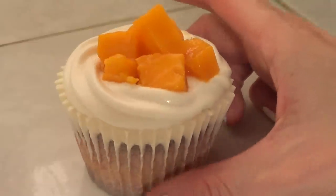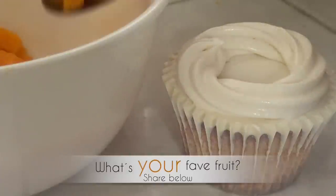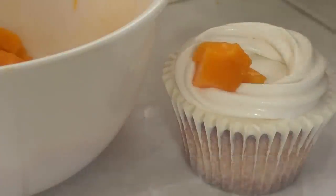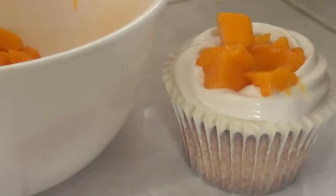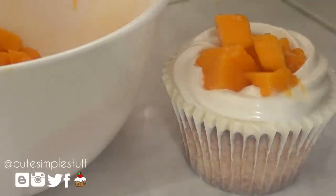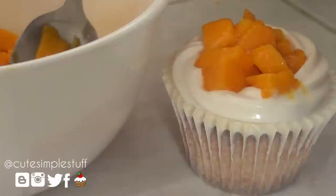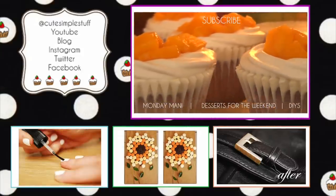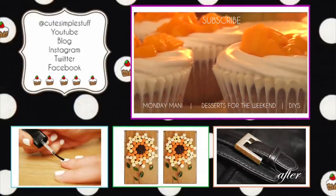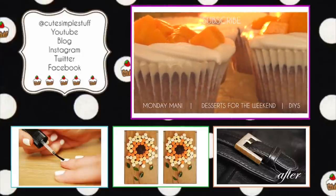They are delicious, they are super super yummy! If you don't have access to mango you can always use whatever fruit you have access to. Thank you so much for watching — don't forget to tune in next weekend for the next Desserts for the Weekend. If you liked it, don't forget to give me a thumbs up and subscribe to my channel for more. If you recreate this yummy dessert, don't forget to send me your recreations on Twitter and Instagram. I'd love love love to see those. Thank you so much and give it a try guys. Bye!